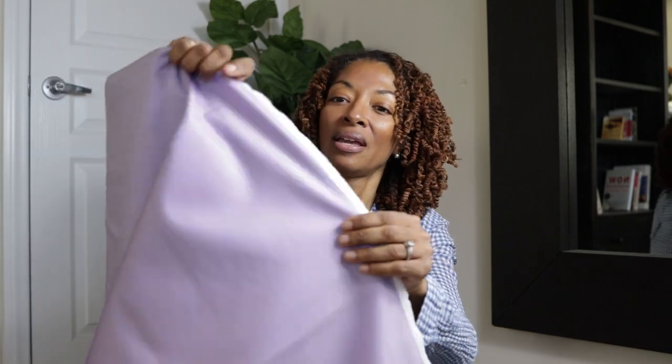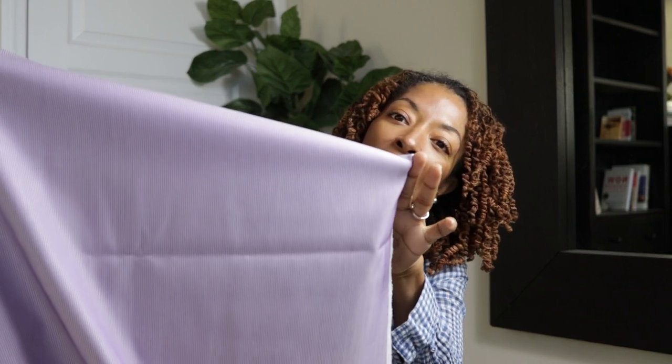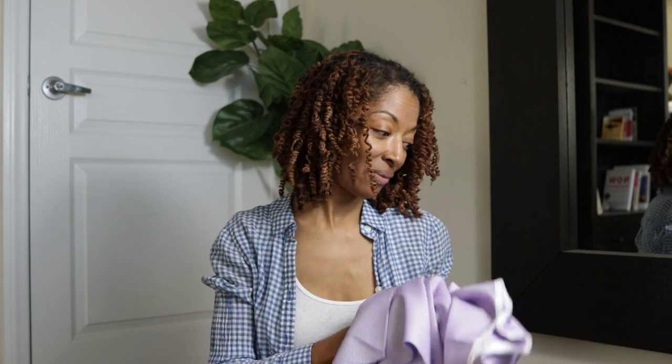I don't have anything like this color in my wardrobe, so I thought that would be interesting. The next one is a shirting piece — a lavender and white textured stripe Italian shirting. The stripes are really teeny tiny, and they run vertically. The inside is much richer and looks a little bit darker than the outside. It's a really nice shirting fabric with lots of little mini stripes going down.